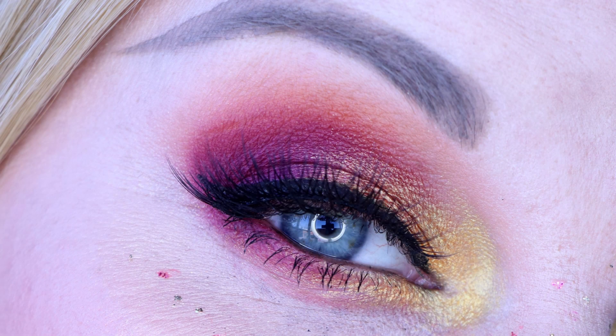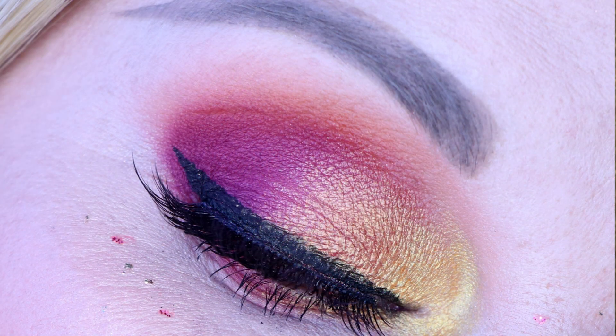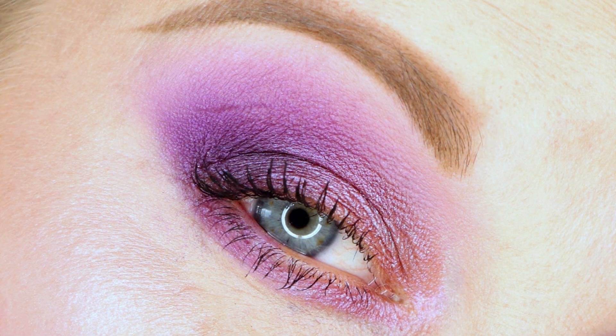Now that you've seen the swatches, let me walk you through the five looks I created using this palette. The first look ended up being quite similar to what I have on today, but that wasn't totally intentional — it is a look I really enjoy. This one has Savage through the crease, Goals through the middle of the crease, Lady Boss on the inner third of the eye and lower lash line, FOMO on the middle third of the lid, TBT on the outer corner and pulled down along the lower lash line, Fresh on the brow bone, and Truth on the inner corner.